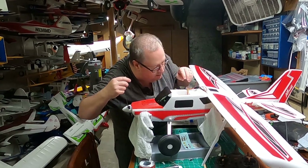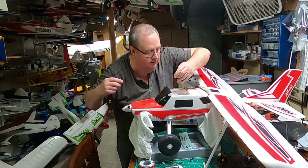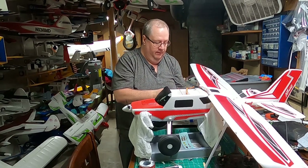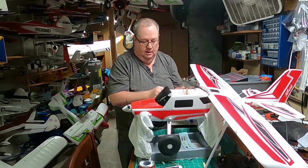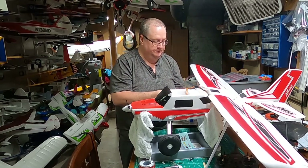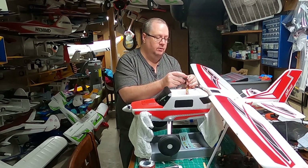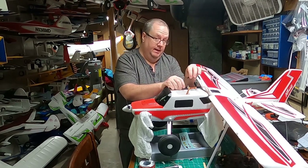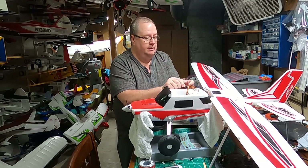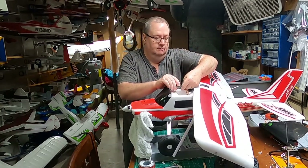You'll notice one wire that only has red and black — no signal wire. That's the lights on this plane. They're hooked up with a Y-harness too because you have a light in the nose and lights in either wing. They only need power — they don't need to be controlled in any way. So that empty gear port can be used for the lights since they just need power. Now everything is hooked up.